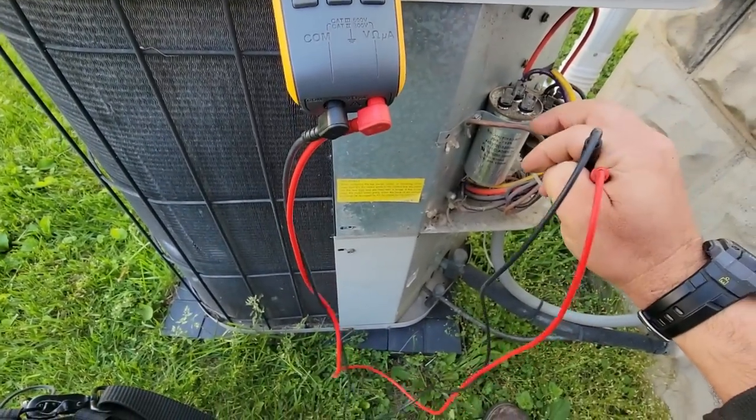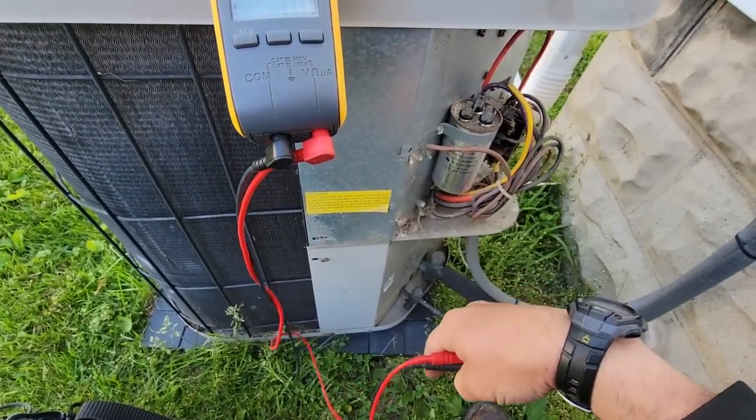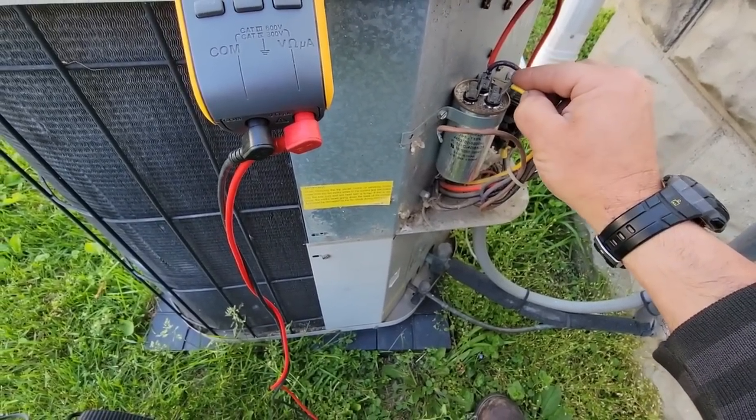30 on that one, 5 on that one — it's rated for 30 and 5, so we're fine on the capacitor. I don't think that's our issue.